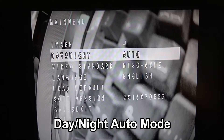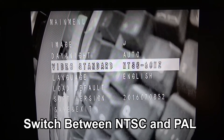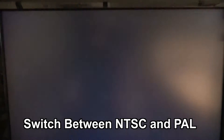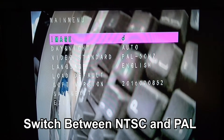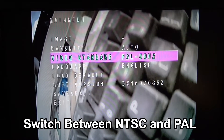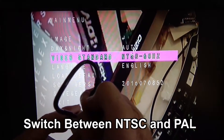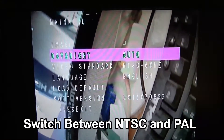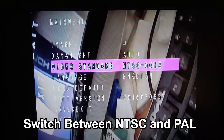The day-night setting is in auto. For the video standard, it's switchable between NTSC and PAL right here. If you want to change that, you just click the menu to the right and it'll go and change it — it takes a moment to restart and then it'll come back in PAL. If you want to go back to NTSC, just move the little button to the right and it'll switch back. So it has the ability to switch between NTSC, which is 60 Hz, and PAL, which is 50.